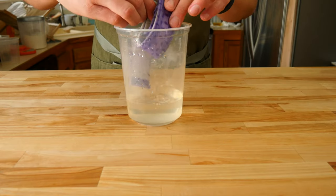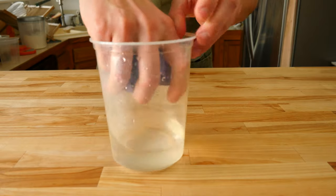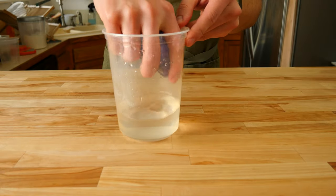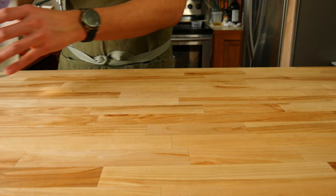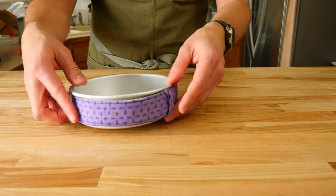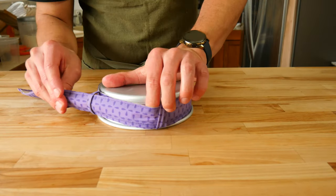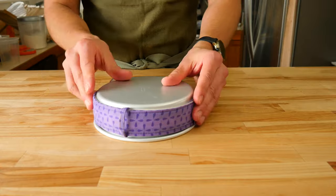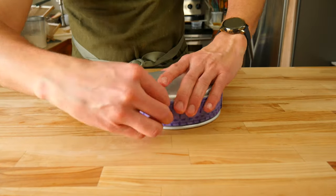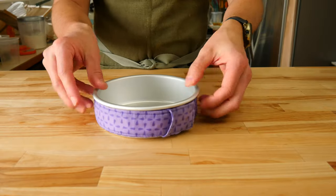After the 15-minute timer is up, pull the strip out of the water and give it a good squeeze to bring out a decent amount of the water. Like before, we want it to be damp but not dripping wet. Grab your cake pan and adjust the cake strip to the correct size to fit the pan you're using. I find it easier to flip the pan upside down to get it to fit. You want the strip to be super tight and snug on the pan to ensure it doesn't fall off during the baking process.